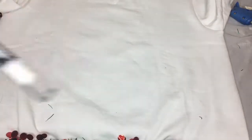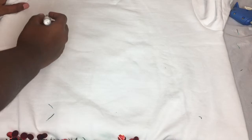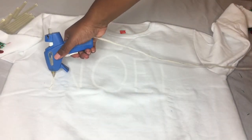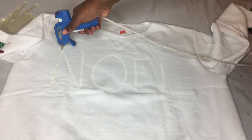I chose to use an eye pencil in white to go ahead and write out NOEL, which is what I chose to put on my shirt. You don't have to do this, but I just wanted to be sure that my letters were even and perfectly spaced out, so I decided to write out the words before applying the glue and then the candies.